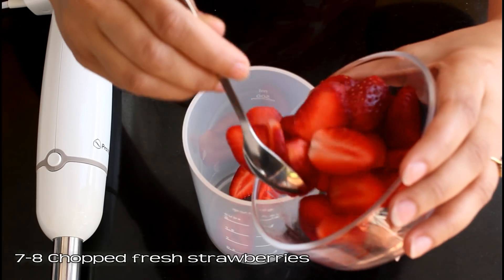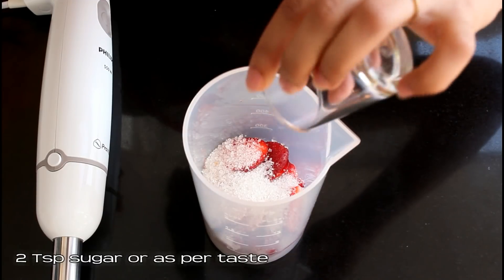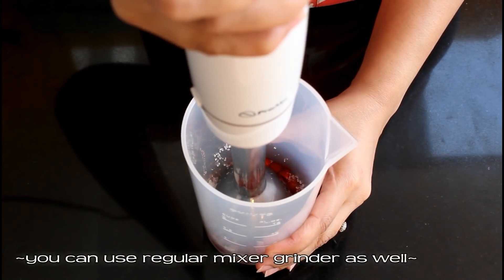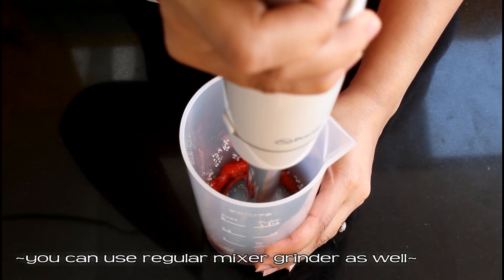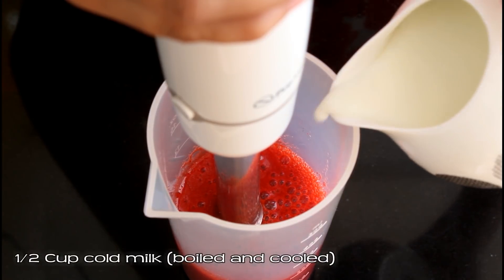In a tall container or any other container, take seven to eight chopped fresh strawberries. To this add two teaspoon sugar or as per your taste. Using a hand blender, blend this well. You can also use your regular mixer grinder for this — just add all the ingredients one by one in your mixer grinder jar.